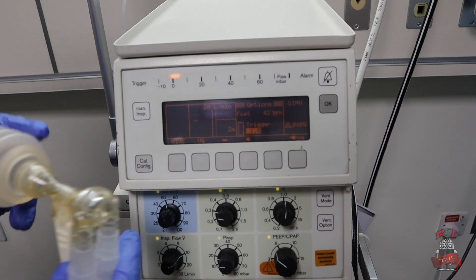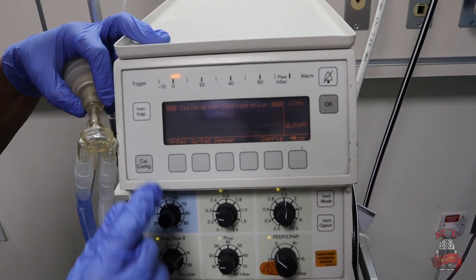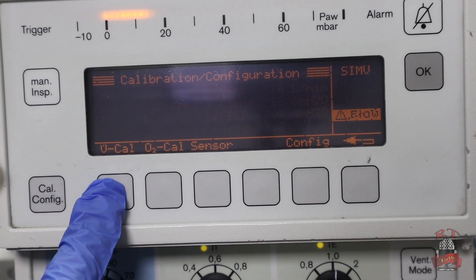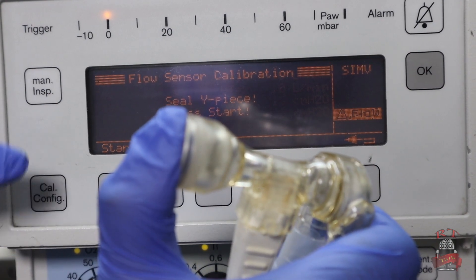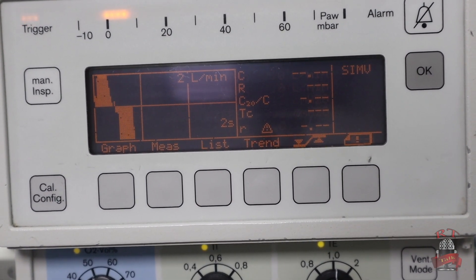Now you have to calibrate your flow sensor. You will go to the left corner to 'Cal Configuration' and press on it. After you press Cal Configuration, there is a small option written 'Sensor.' You will press on Sensor, then choose the sensor you are using — either ISO or Y. For this video we are using Y, so we press Y, then press back. You will find 'Flow Sensor Calibration.' Press on it, then seal the Y piece and press Start. I will close the flow sensor and press Start. Flow sensor calibrated — so now my flow sensor is ready.